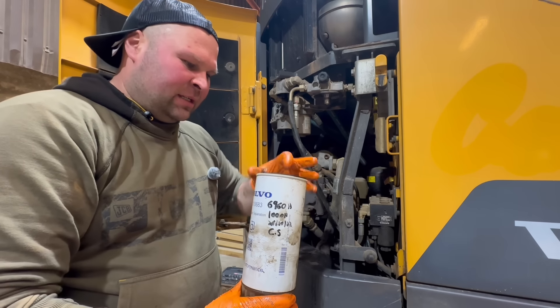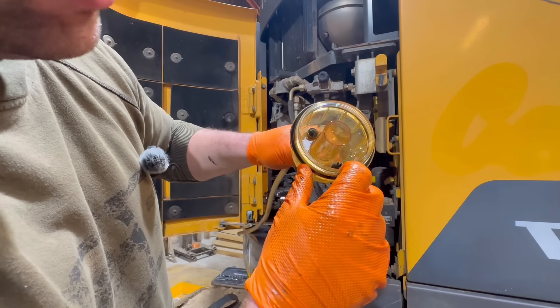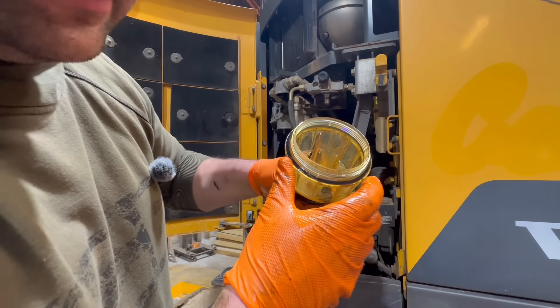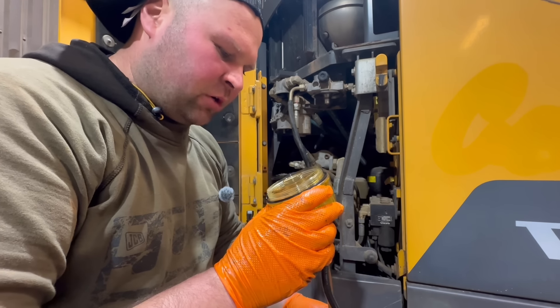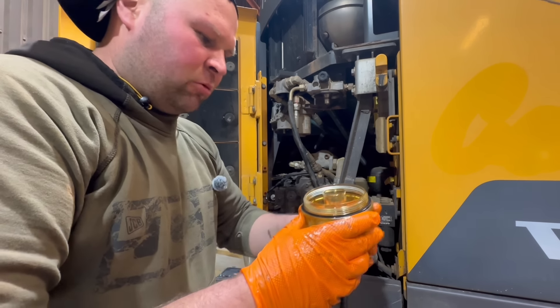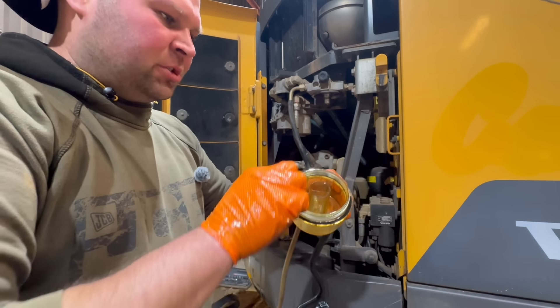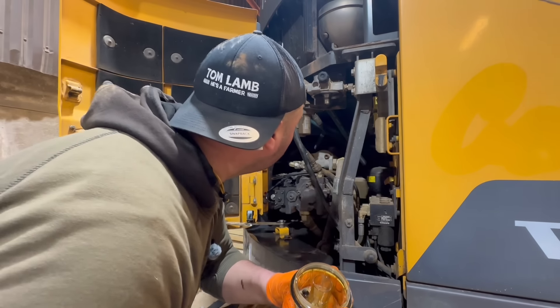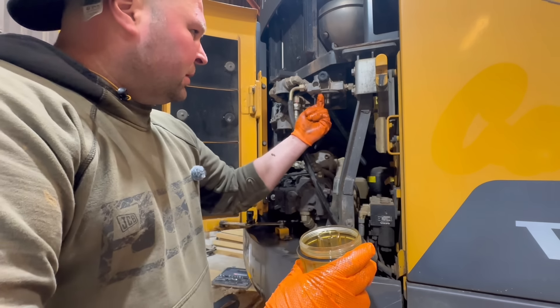Down the bottom here you do just get a bit of a build-up — not a lot. Depends how clean your fuel is. This is quite good actually — just give it a bit of a wash out and then you want to change this seal as well. We've got some new seals with the new filter — there's one on top of the diesel filter usually, either in here or on top.